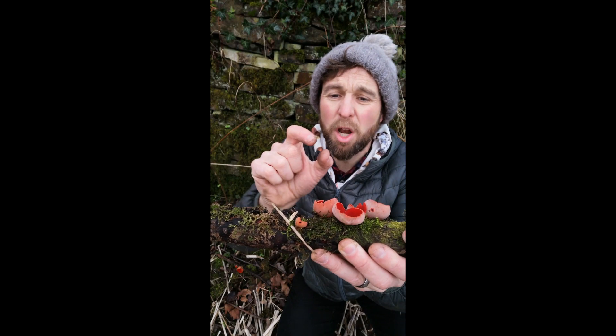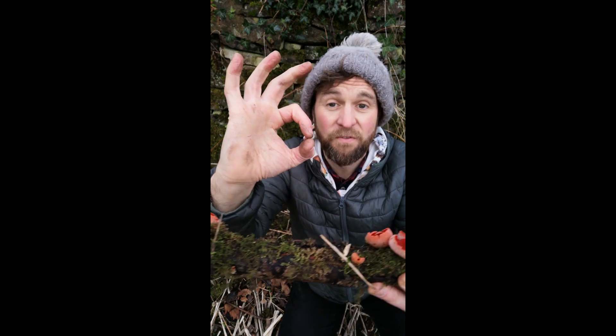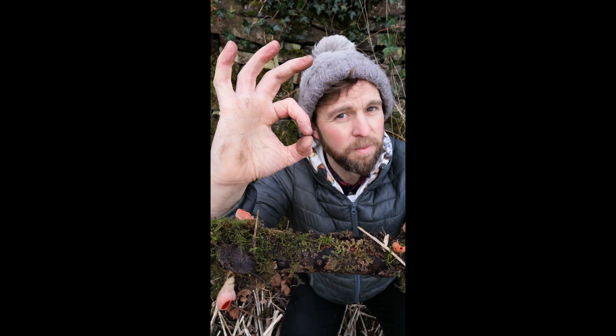Size-wise, we're talking about from one to five centimetres generally. In fact, if I do an OK sign, it's about the size of the hole in an OK sign. Proper science, this.